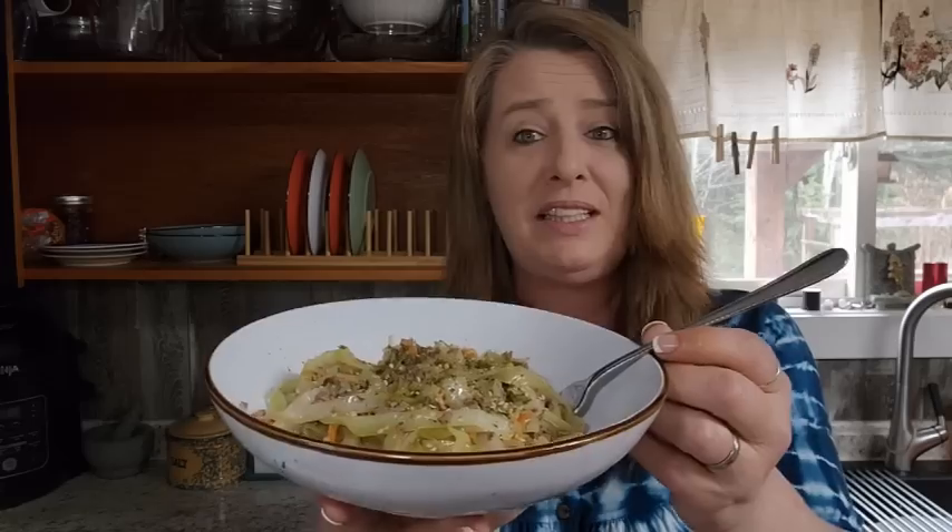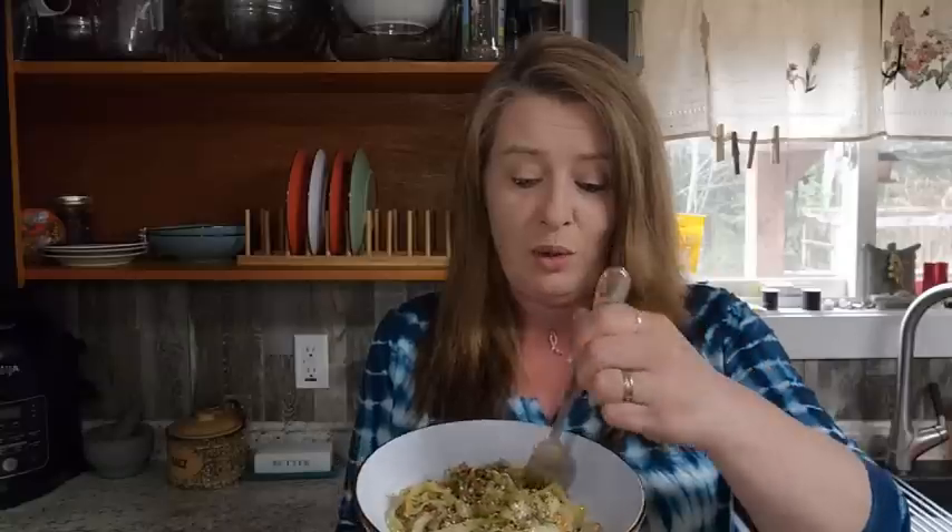Egg roll in a bowl! I topped it with a little parsley and some sesame seeds. You can use green onions — whatever you like, really. I'm skipping the rice today to keep the carbs a little lower, but if you want to stretch this out, it is absolutely delicious over rice — that's how we normally eat it. Everything's in one pan, easy and affordable, which I love.